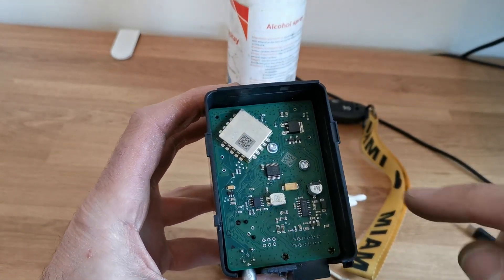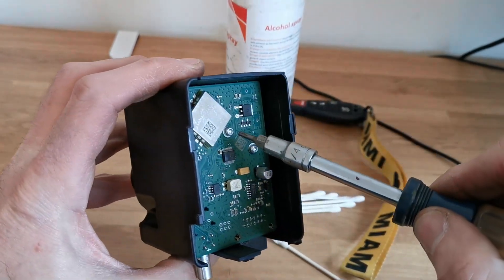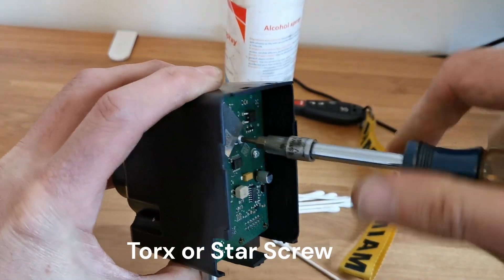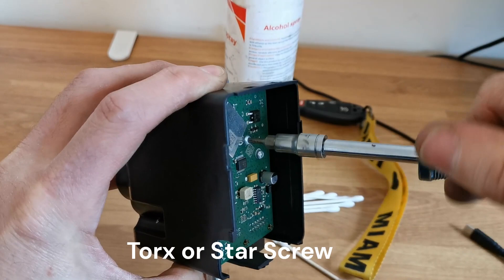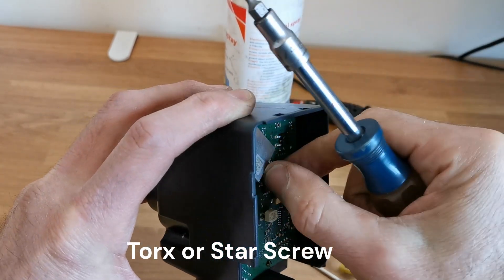Now all we have left are these two star screws. Two star screws — undo those.